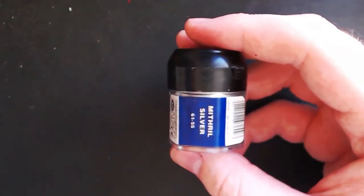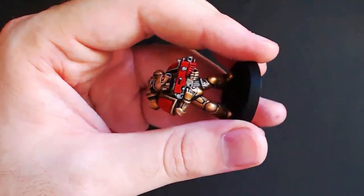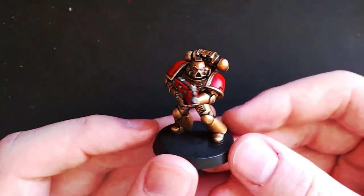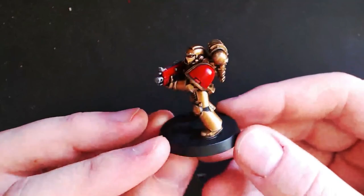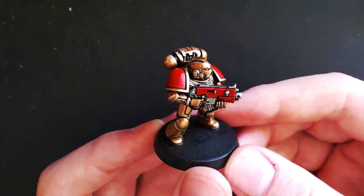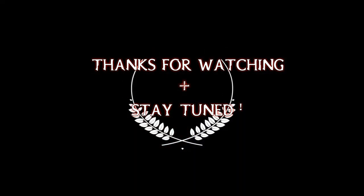Finally, grab some Mithril Silver — basically a light silver — and just go over and do the edge highlighting of all that you painted metal. This is really an extra step but it takes only a few seconds and it really can make all the difference on the model. And here we have the finished result. Thank you so much for watching — please comment below and let me know which chapter or technique you'd like to see next, and I'll do my best to make it happen. Hopefully this video has helped you, and I'm always happy to hear how people have progressed. Thanks again for watching and stay tuned — we'll see you next time.